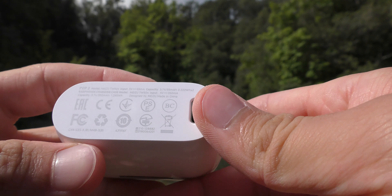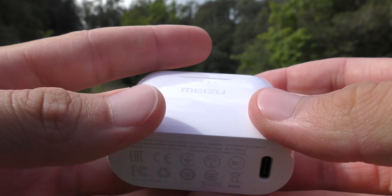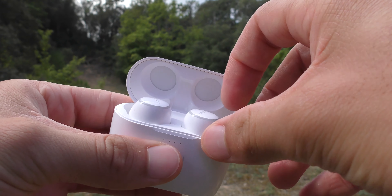Pour charger le boîtier, qui dispose d'une batterie de 350 mAh, ça charge en USB type-C et le câble est fourni dans la boîte. Il y a aussi d'autres embouts fournis en fonction de vos oreilles. La charge prendra environ deux heures pour le boîtier, et une heure et demie pour charger la paire d'écouteurs.